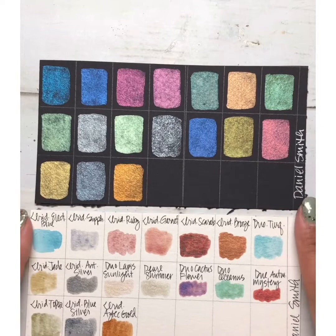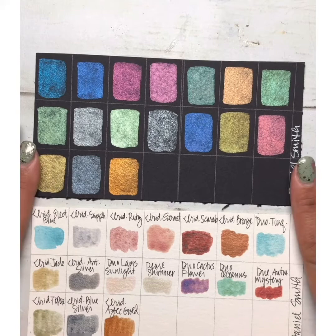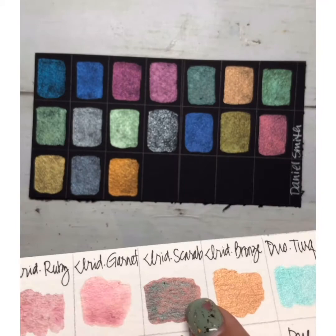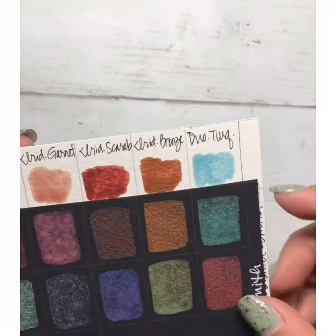These are Daniel Smith. If you're familiar with Daniel Smith, they come in tubes. I'm pretty sure they have a travel set that's just metallics now, which I don't own — I've kind of collected these fun colors over the last six to seven years. This is by far the most beautiful pigment metallic paint I've ever seen. On white it's gorgeous and totally different — the Iridescent Scarab is sort of like a scarab beetle, with a shimmery iridescent bluey color and some red, almost coppery gorgeous.